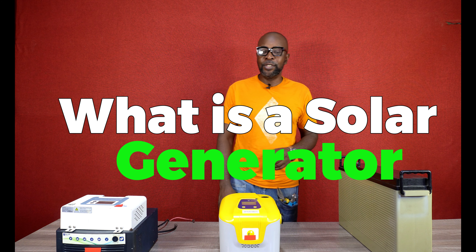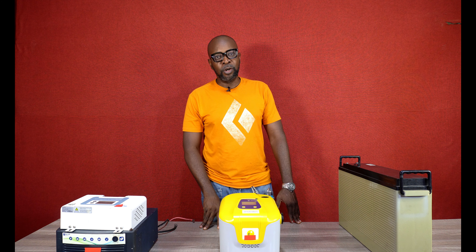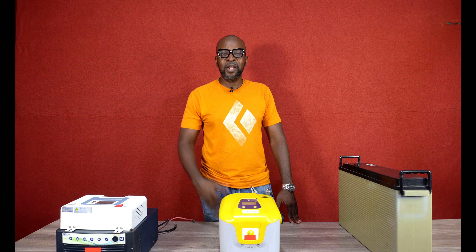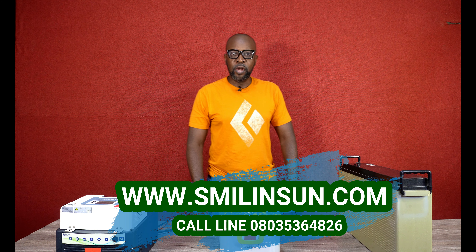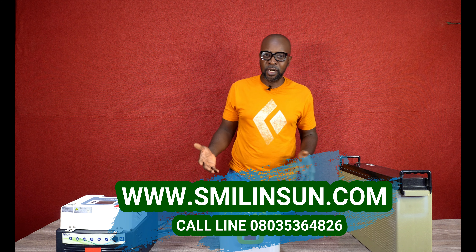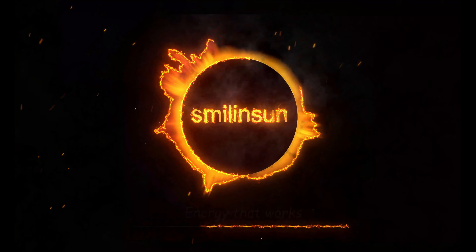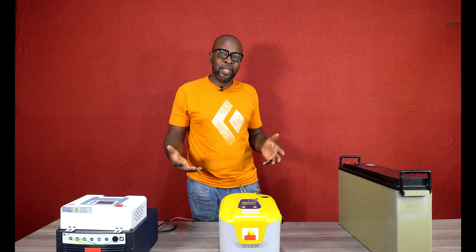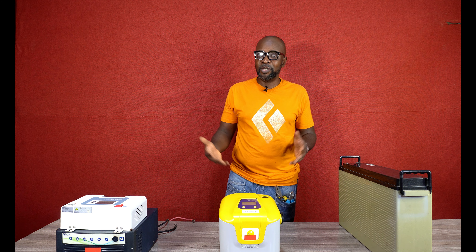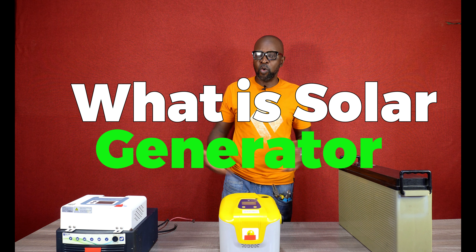So today we're asking the question: what is a solar generator? I'm sure you've heard about solar generators, but what exactly is it? Because people are a bit confused. We know solar panels, we know inverters, we know batteries — but solar generator, what exactly is it? Is it some kind of new invention or a different device that generates electricity or energy to power your house?